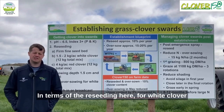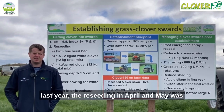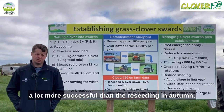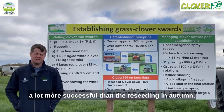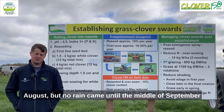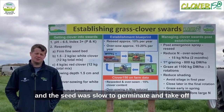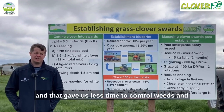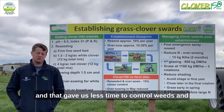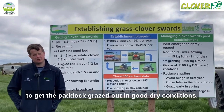In terms of reseeding here for white clover last year, the reseeding in April and May was a lot more successful than the reseeding in autumn. With the autumn reseed we did reseed in August but no rain came until the middle of September, and the seed was slow to germinate and take off. That gave us less time to control weeds and to get the paddock grazed out in good dry conditions.